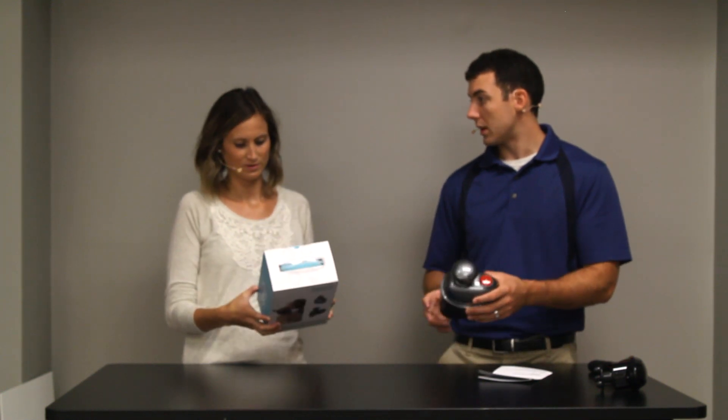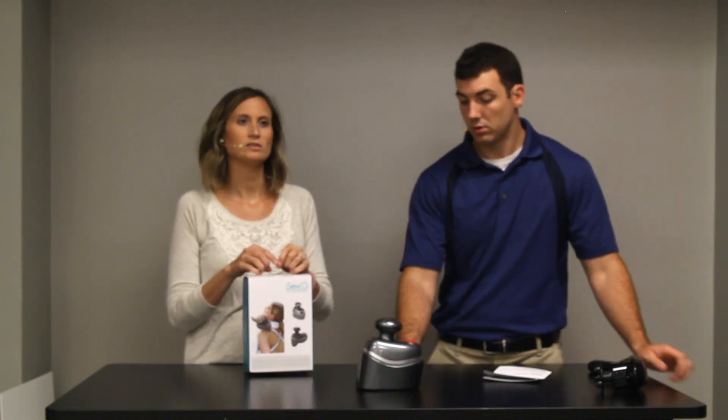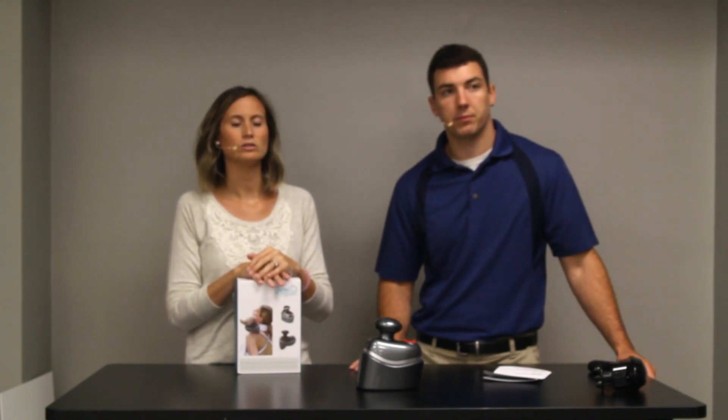It's a very different type of massager than we've ever seen, but it's a very nice massager. How much does this cost, Liz? This is $79.99 on Amazon. So pretty good median price range.